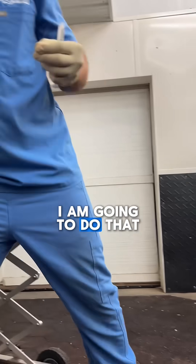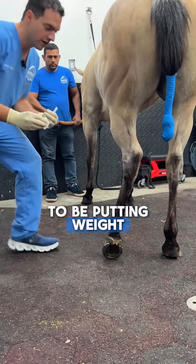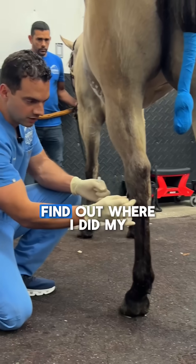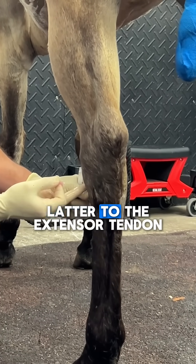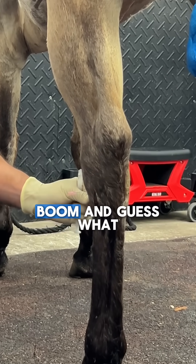Now I'm going to do the distal intertarsal joint. To do that, she needs to be put in weight-bearing. I'm going to slowly push her back — this one is very easy to do. I find where I did my previous injection, draw a horizontal line lateral to the extensor tendon, about two millimeters above, and boom.